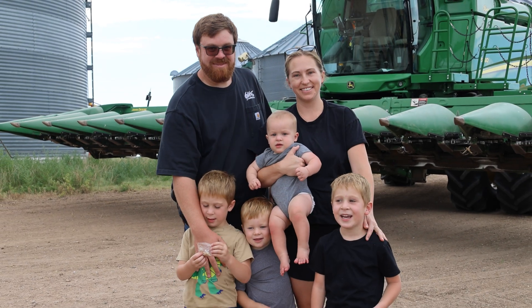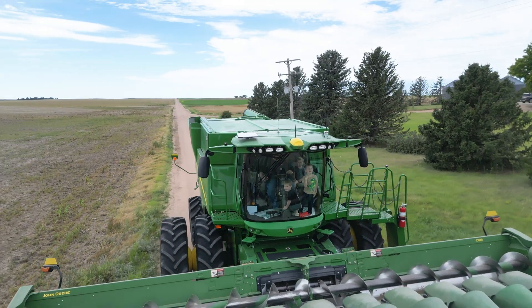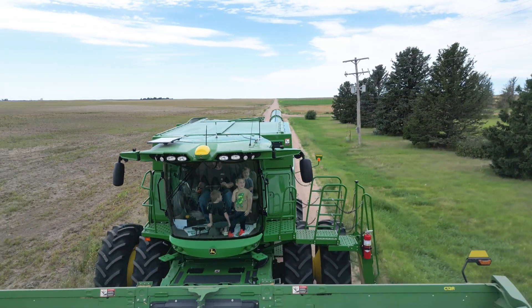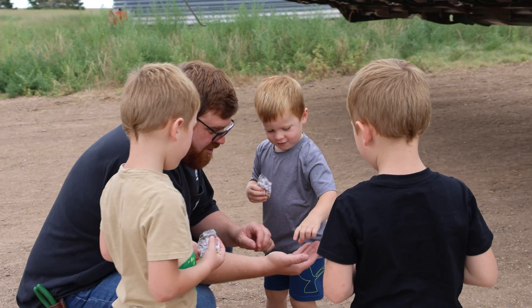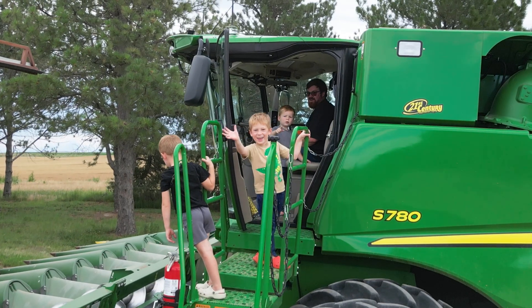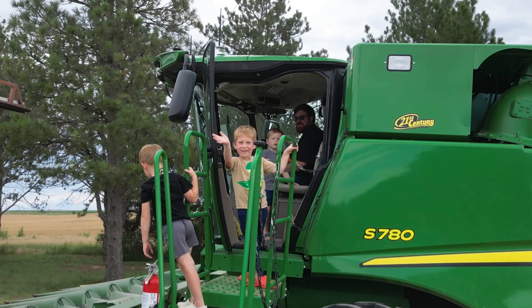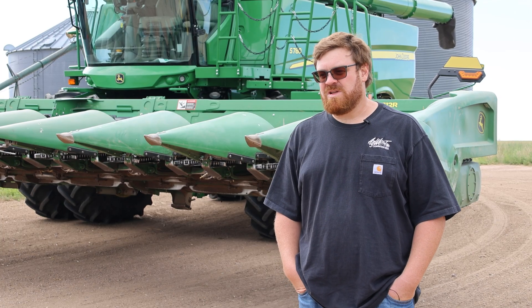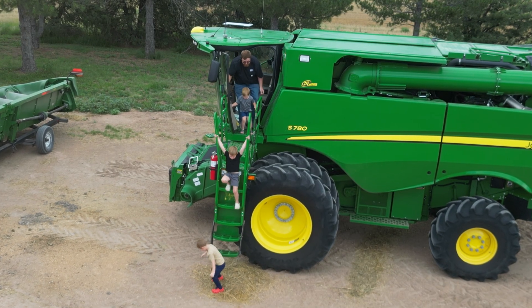We've got four young boys and they love equipment, they love farming, they love being out with me — it's cool to share that with them. They look at the screens and they're just infatuated with everything, and when I click the guidance line and it beeps and tracks on the line, they love all that. I think that's probably part of what's going to keep kids involved with agriculture — the technology and what we're able to do with it.